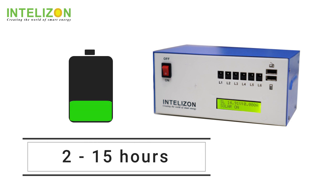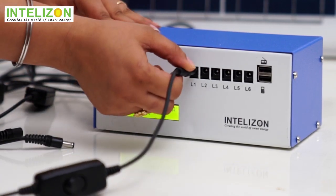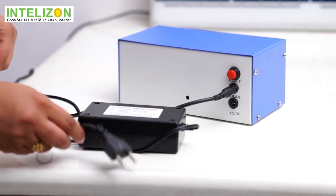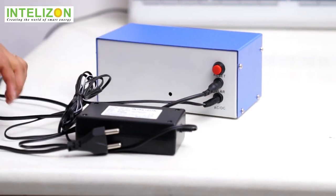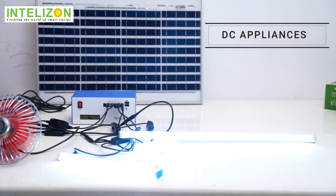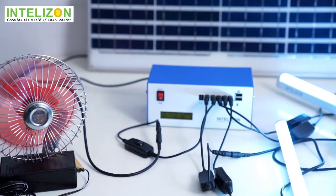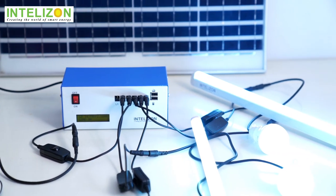The battery provides 2 to 15 hours backup depending on the load. Connect your bulb, tube light, fan and other DC appliances. The AC to DC adapter, when connected to the Zono, uses power from the grid and can run the DC appliances 24 by 7, saving up to 50% of your electricity bill.